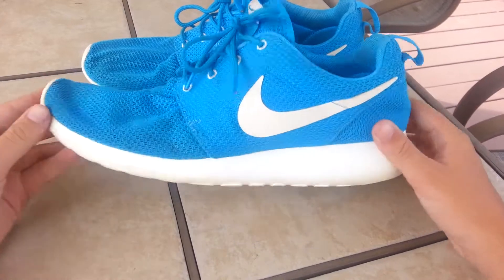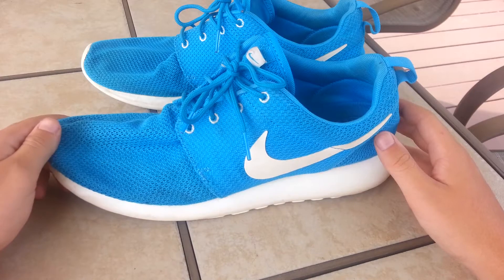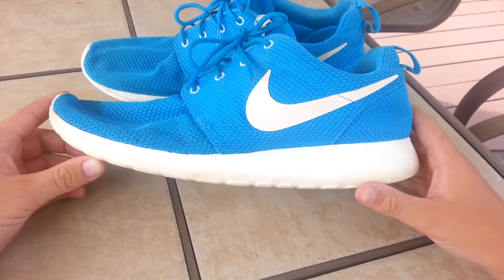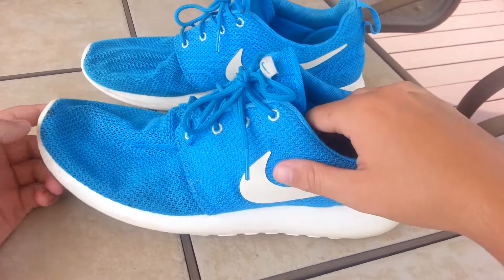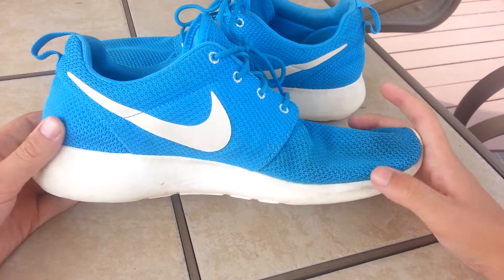Okay guys, so here's the final product. I think I did a pretty good job. Not going to lie, I was a little lazy with it. I probably could have done a little bit better. There's still a little bit of dirt on the outsole that will not come off — like that line, that's like a big scuff.